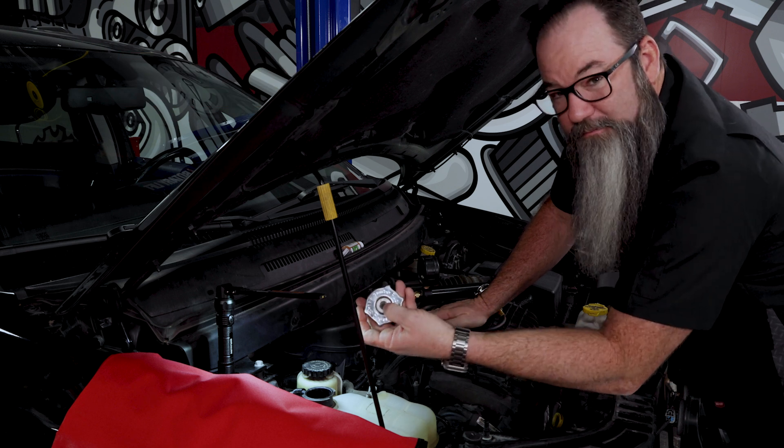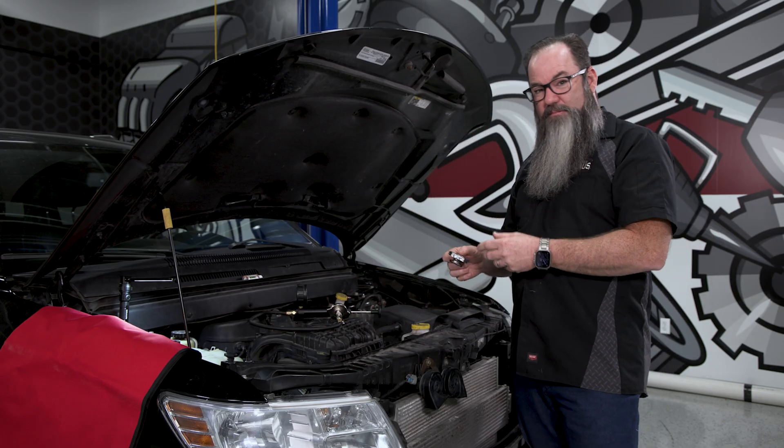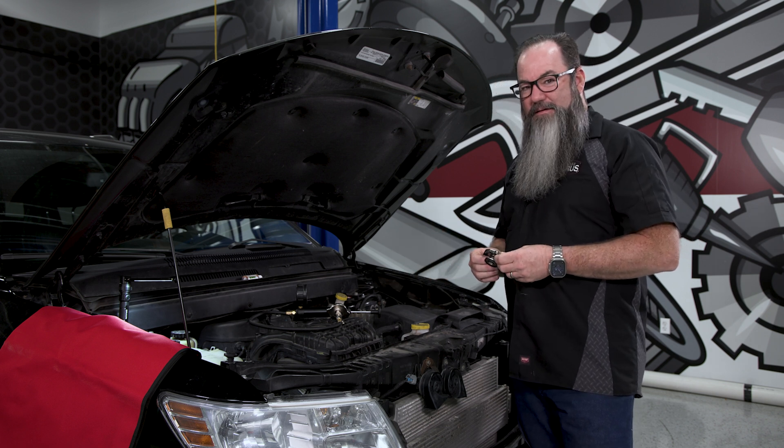Secondly, they're usually labeled. This one says it's an 18 pound cap. So what that tells me is I don't want to pressure test this system over 18 PSI. Usually I pressure test them at 14 to 15 PSI, but I would never want to exceed the 18 on this one.